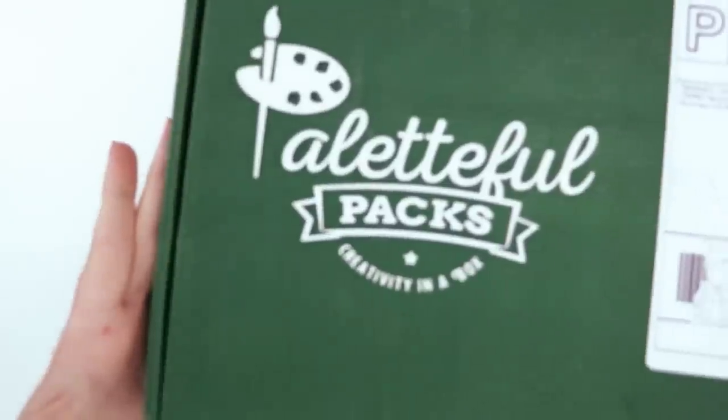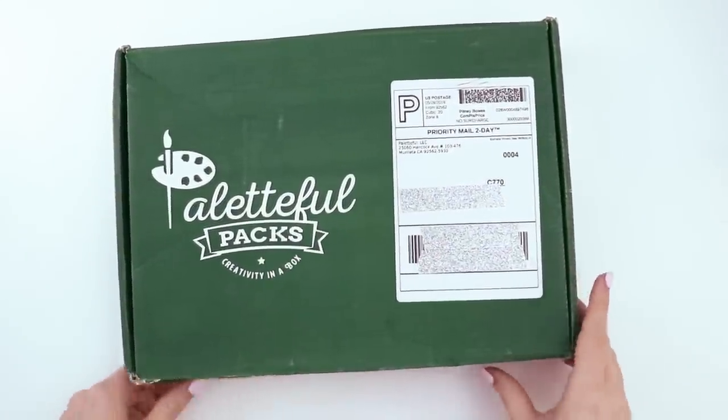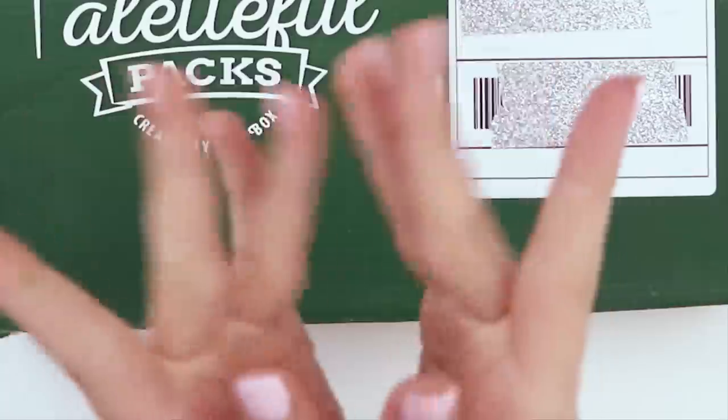This is the June Paletteful Packs box. I'm very excited to open it up, find out what's inside and then draw something with it.